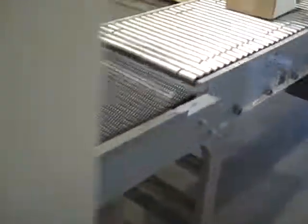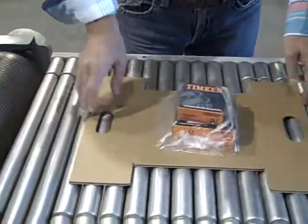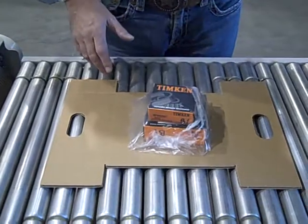It spends about 6 seconds in the shrink tunnel. It comes out of the shrink tunnel, we let it cool a little bit, and it will then be conveyed along.